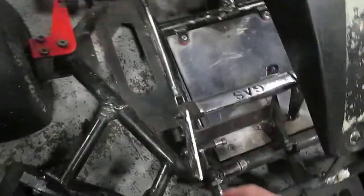Today we're going to do a complete overview of the throttle mechanism on the karts. So let's start with the gas pedal.